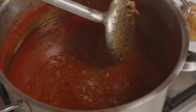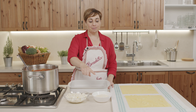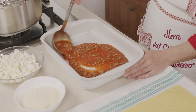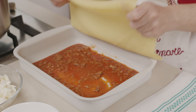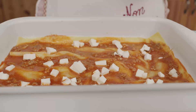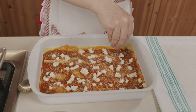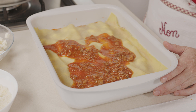Abbiamo pulito il nostro sugo, adesso possiamo assemblare i vincisgrassi. La mozzarella l'ho tagliata a dadini, il parmigiano e la sfoglia che si è asciugata per bene. Inizio mettendo un po' di sugo nella teglia, lo allarghiamo con un cucchiaio e mettiamo la prima sfoglia. Poi ancora sugo, aggiungiamo la mozzarella e mettiamo anche il parmigiano, abbondante. E ancora mozzarella e parmigiano. Facciamo così fino a terminare tutte le sfoglie.